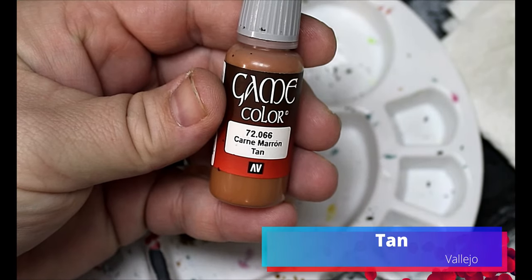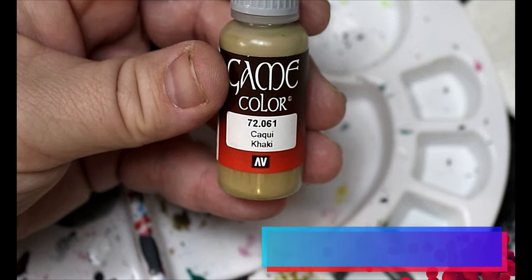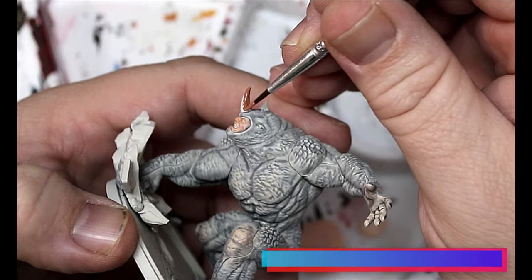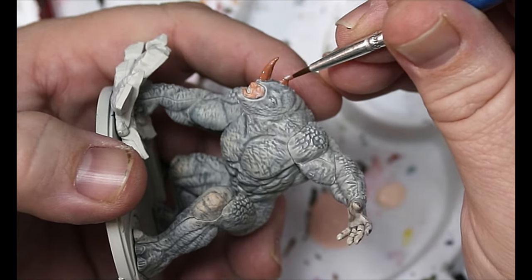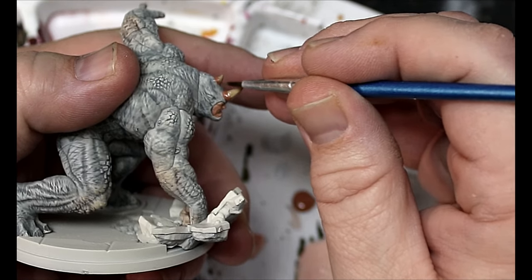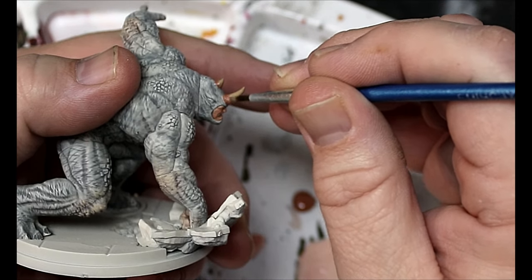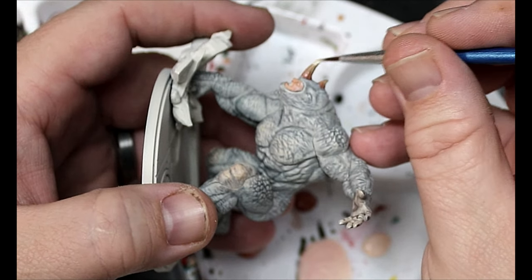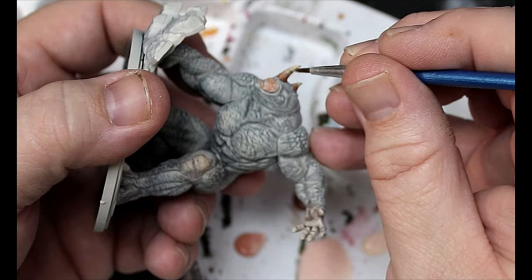We're gonna take some Tan from Vallejo, some Khaki, and also a little Bone White, and we're going to wet blend his horn. We start with the Tan as a full coat over the horns, then add Khaki and blend where those two meet. Then Bone White goes mostly near the tip, blending into the Khaki to get a nice gradient.